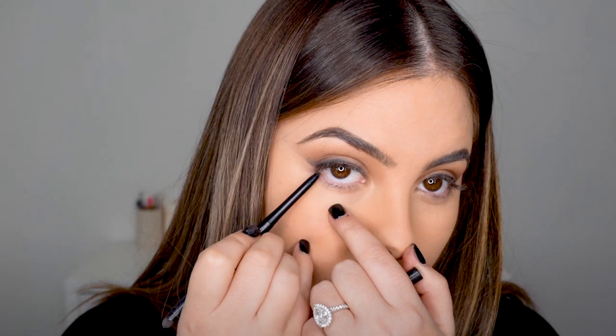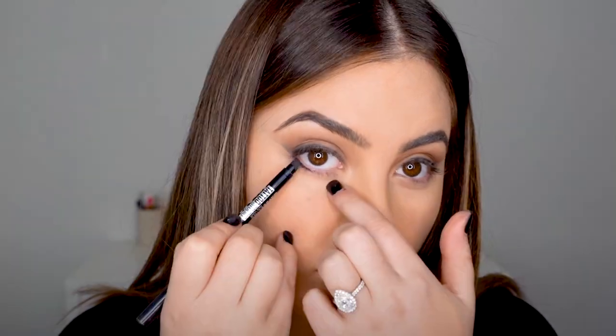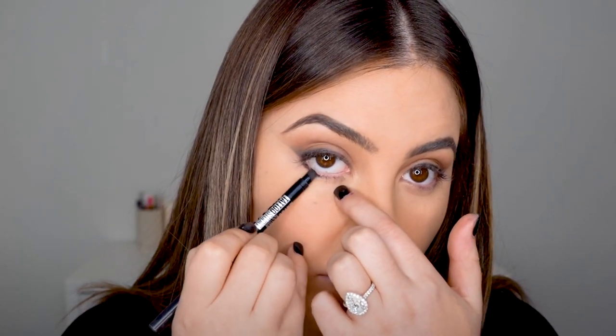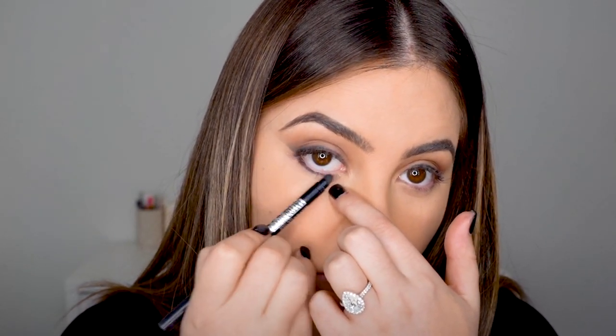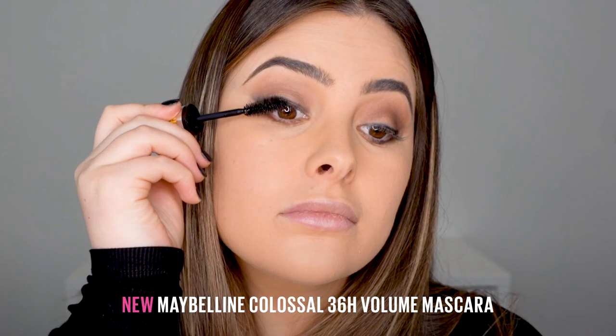Now to create some bottom smokiness, I'm taking the pencil and running it through my bottom lashes. Because the pencil is so precise, it's pretty easy to do before just swapping it over to the smudgy side, making sure it's all properly blended and connected to my top shadow.